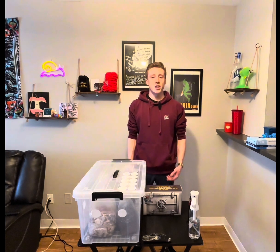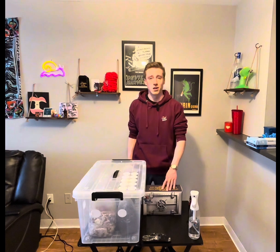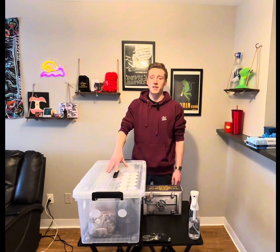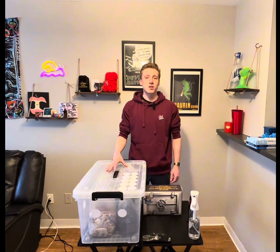Hey, what's going on guys, James here with Spore Vault. Today we are going over home cultivation, specifically the all-in-one bag. This is a great option because you only need a controlled environment to maintain humidity and some patience. That being said, let's go ahead and jump into it.